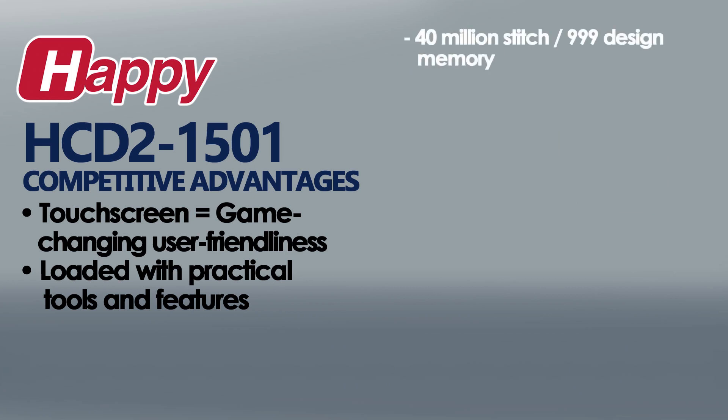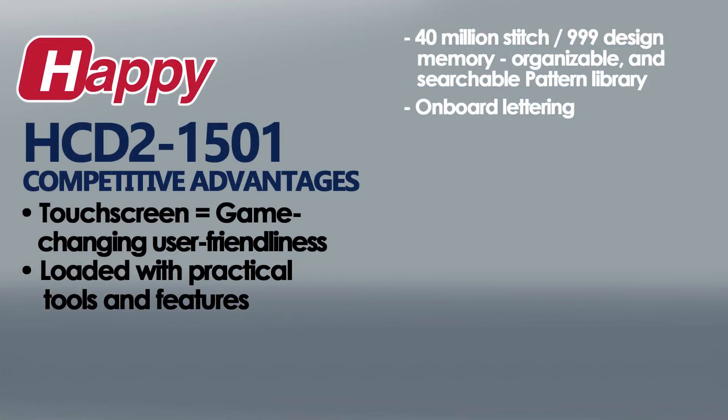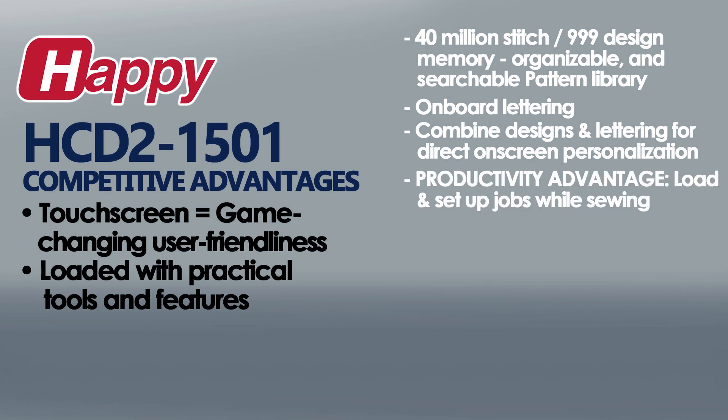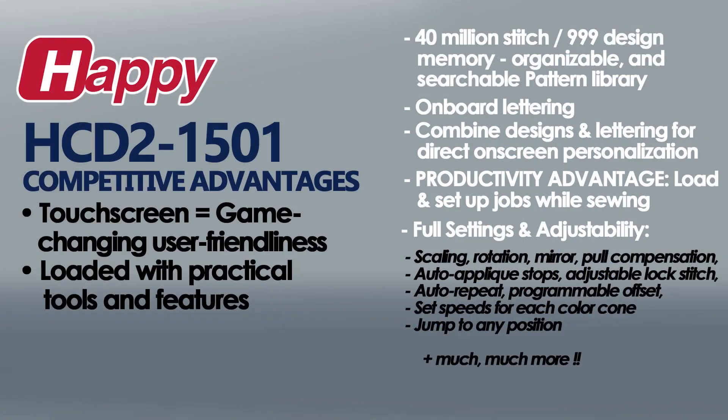These include a generous 40 million stitch memory that can be managed and sorted in the built-in pattern library. There's onboard lettering and the ability to combine it with designs directly on screen. Also built-in is Happi's unique time-saving ability to load and set up additional jobs while the machine is running. There's also a full array of settings and adjustments such as scaling, rotation, pull compensation, and more for tremendous control over quality and productivity.